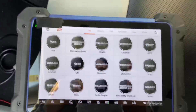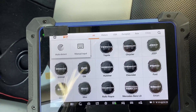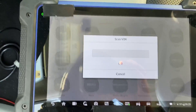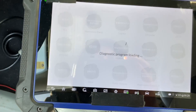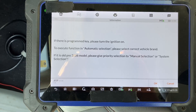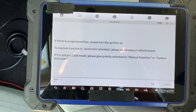We have the IM608 on and we're going to do automatic VIN detection. We have a working key for this car, so we're going to go ahead and turn the ignition on. We're going to select Jeep USA. Without this bypass cable you can get the VIN from these vehicles. I want to go ahead and just do an immobilizer status scan so you can see that we are getting full connectivity and bypassing the security gateway.